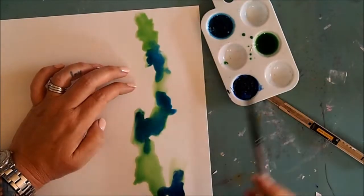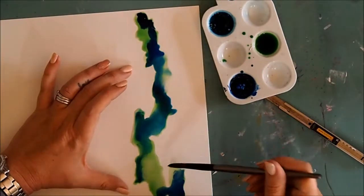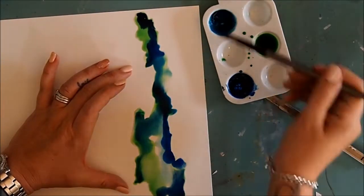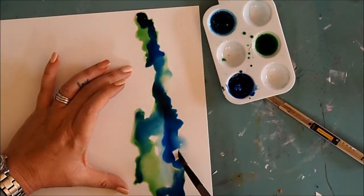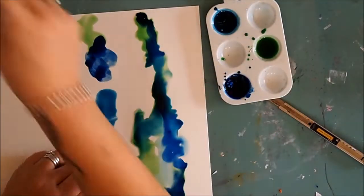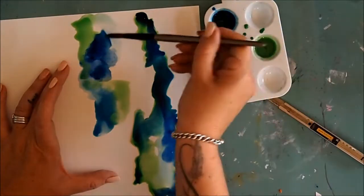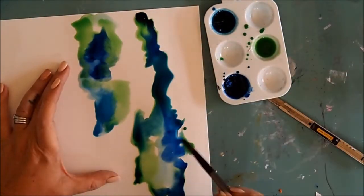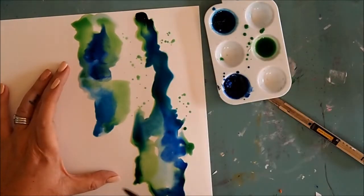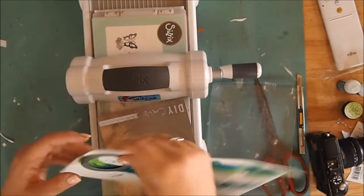I'm on marshmallow cardstock — a fabulous mixed media cardstock. All I'm doing is layering up the color and puddling it onto the page using a nice round brush, swishing it around and lightly blending those colors into each other. I then add a few little splatters around the edges before drying it off.